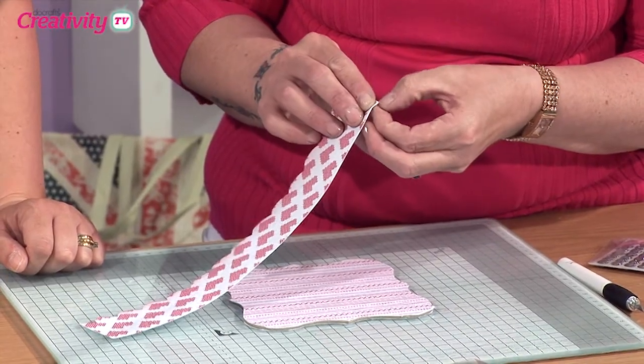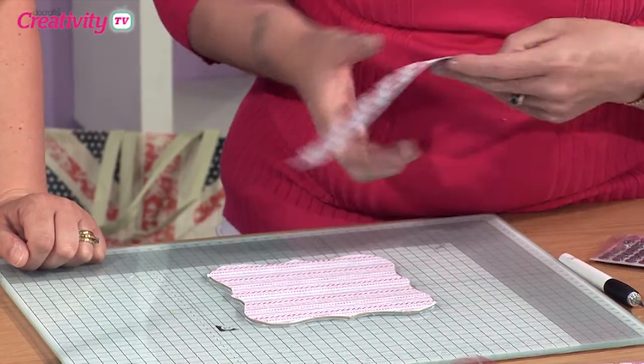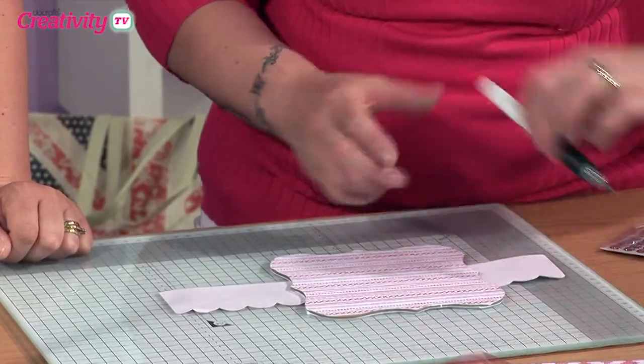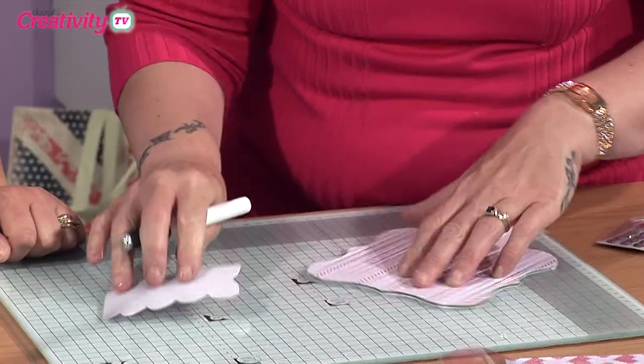All I'm going to do is take this little section here, and this is just going to create a contrast along the middle part of my card, just so it gives you that different pattern. And again, take your craft knife and cut out the excess little sections.